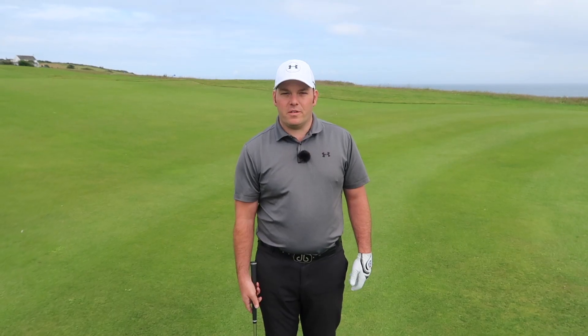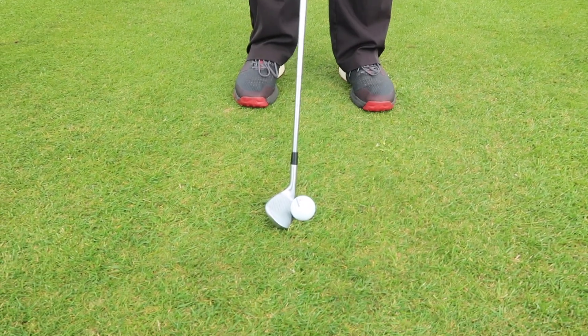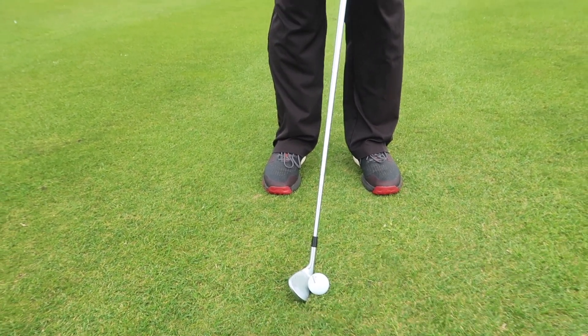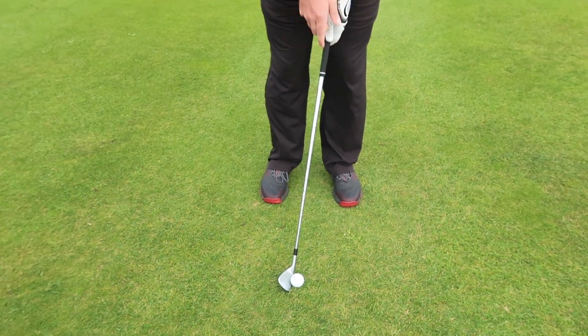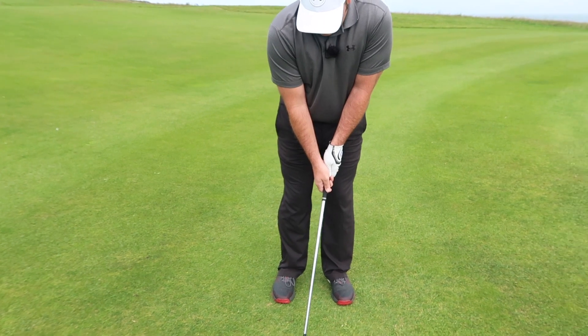So in simple steps: ball in the middle of your stance, hands slightly forward, and the weight is going to be slightly forward too. We're going to maintain the Y with your club and left arm throughout the swing.